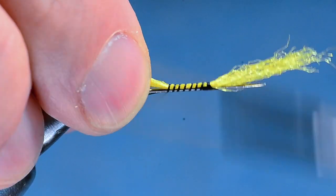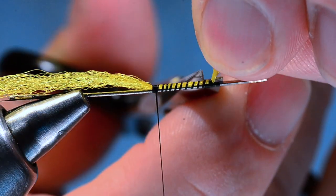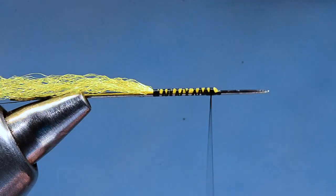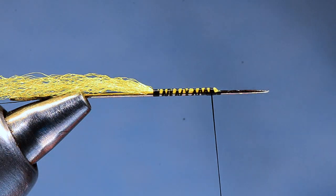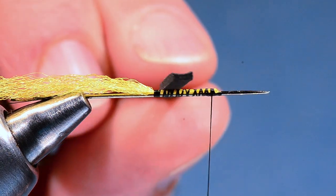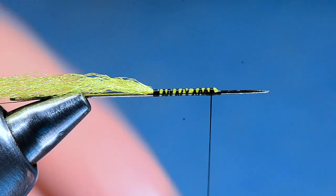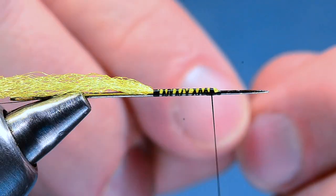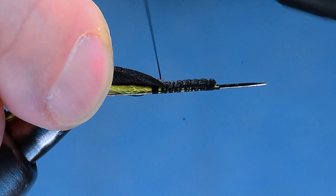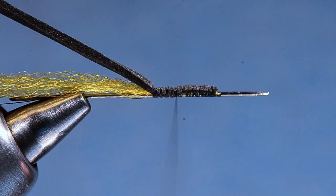I'm going to wrap back over it about nine or ten millimeters — so about a centimeter long — then trim the front end short and leave the back end long for now. I'll come back forward again, then take a thin strip of foam. This one is about three millimeters wide by about one millimeter thick — you just cut a slice off the edge of a sheet of 3mm foam. I'll tie this in right at the front of the thread base and wrap back over it with open spirals, getting all the way to the end, then crosshatch forward over it.